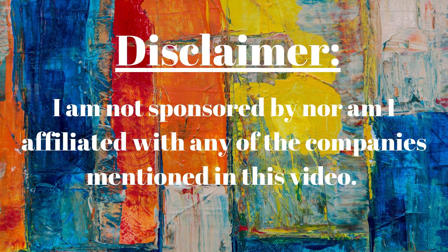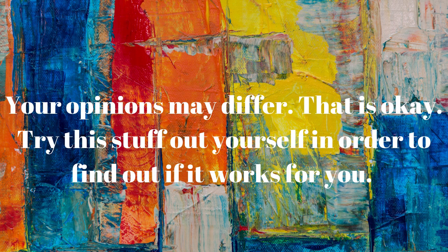Disclaimer! I am not sponsored by nor am I affiliated with any of the companies mentioned in this video. All opinions represented are mine and mine alone. They do not represent anyone besides myself. Your opinions may differ. That's okay. Try this stuff out for yourself in order to find out if it works for you.